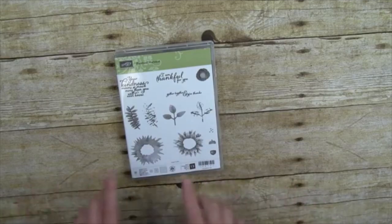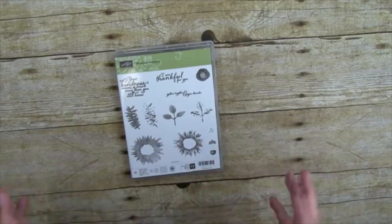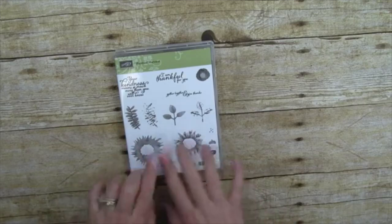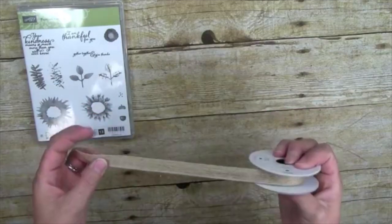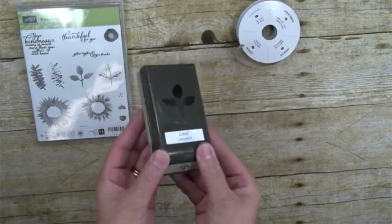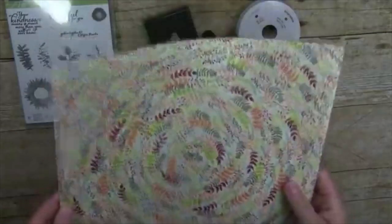This is the Painted Harvest stamp set with traditional two-step stamping. It has pieces that make up a sunflower — though it doesn't have to be a sunflower. It's a watercolored image and you can make a wreath out of it. Also in this suite is the burlap ribbon from our Annual Catalog, and the leaf punch. This is part of a bundle — order the two together and get 10% off.